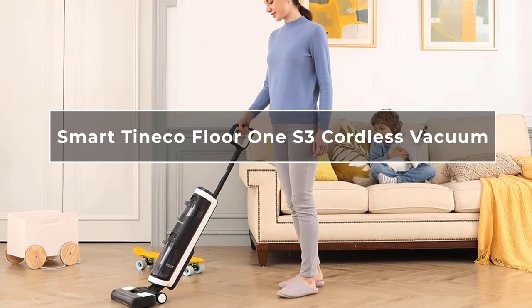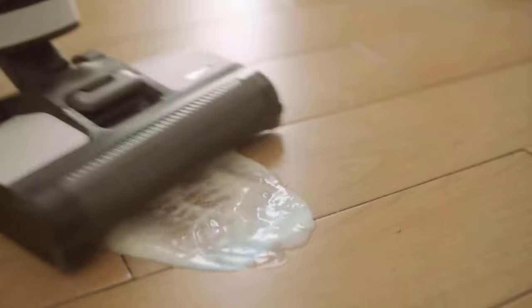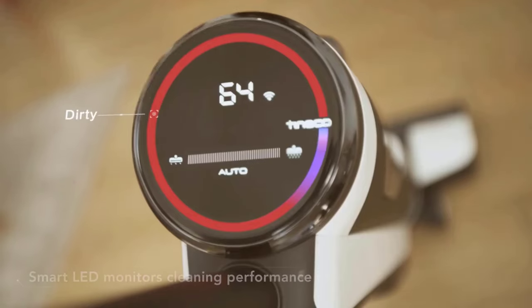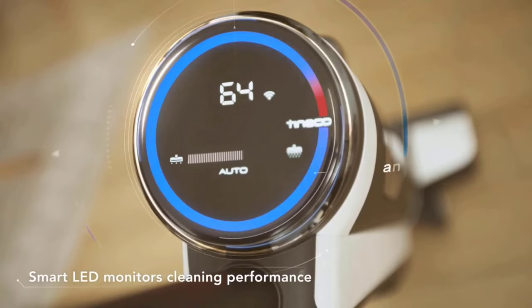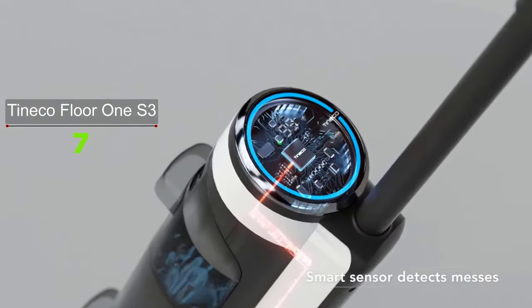The Tineco Floor One S3 is a smart cordless vacuum that can also mop. It is equipped with various features such as smart suction and water flow control, the i-Loop smart sensor, app integration, self-clean, and mopping function, that make it a powerful model.